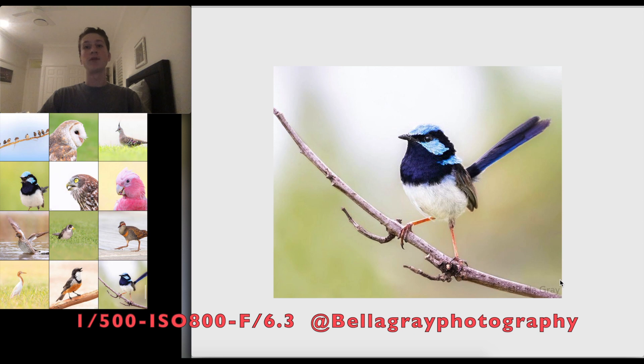Just before we get started, I want to mention that some of these photos aren't particularly sharp, and that's just because I saved them directly from Instagram. I do apologize for that — keep that in mind if you think they look a bit soft. I'll leave each photographer's Instagram account on the right and the settings on the left.